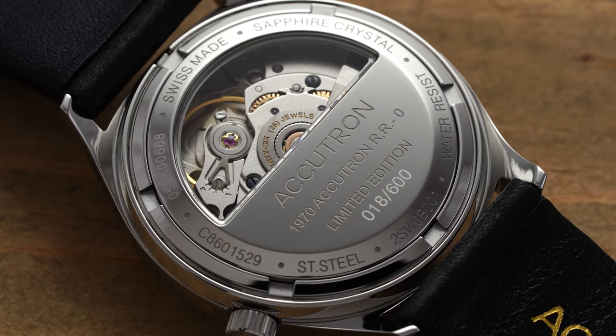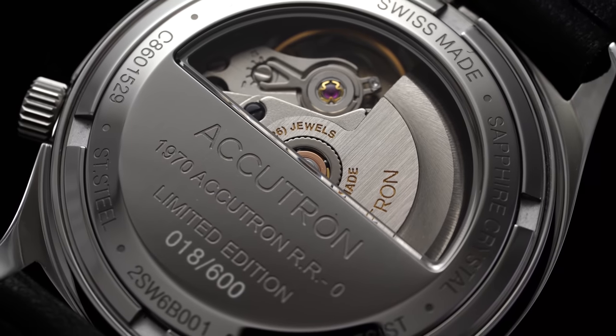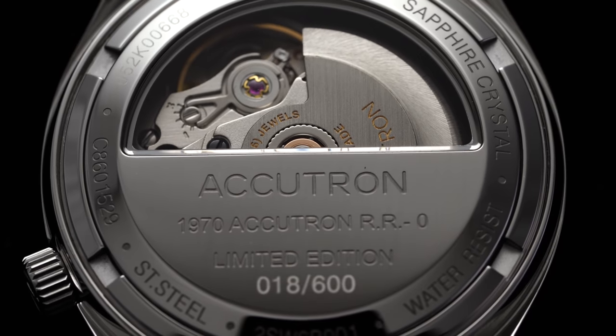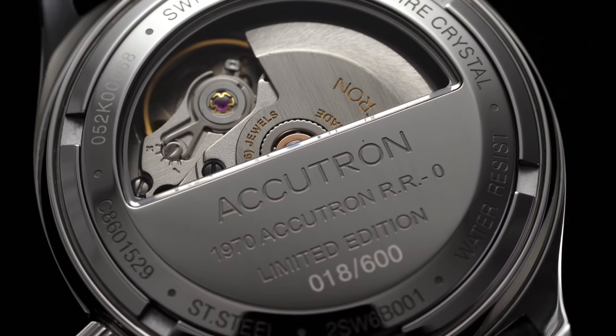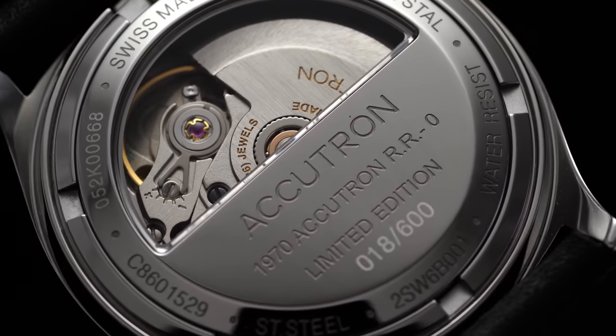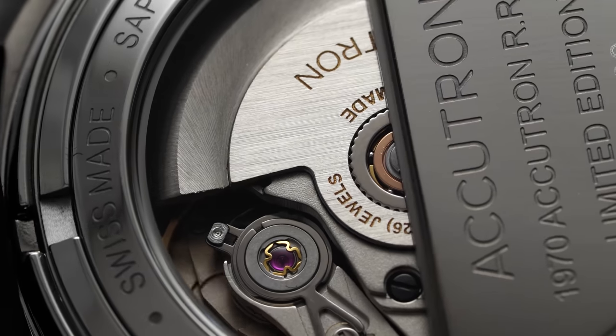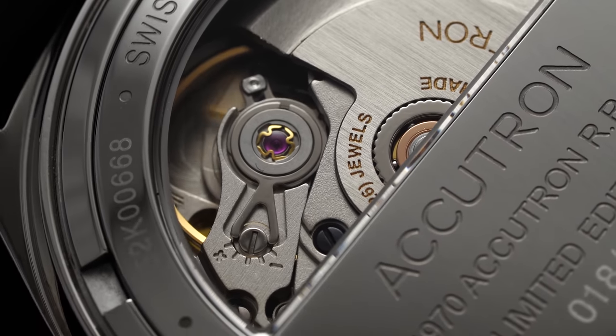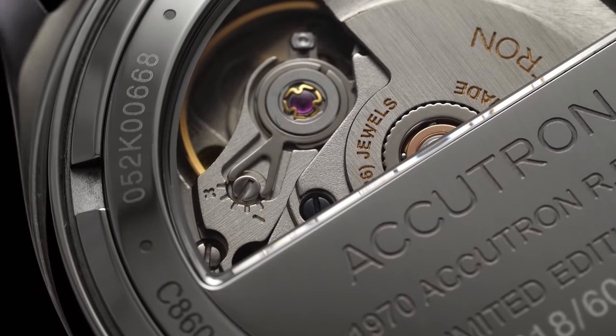Flipping the watch over, we have a screw-down half-exhibition style caseback with a sapphire crystal to partially reveal the movement inside. Just below the exhibition window you'll find the Accutron name along with a reference to the original RR0's debut in 1970 and the limited edition number in a series of 600. Peeking inside the exhibition window, the balance assembly of the Sellita SW200 is visible, letting you see that back-and-forth oscillation.